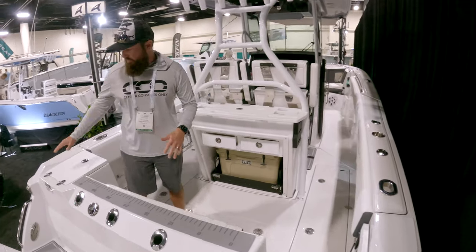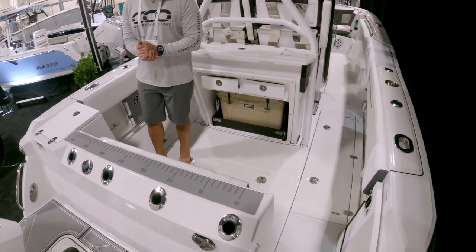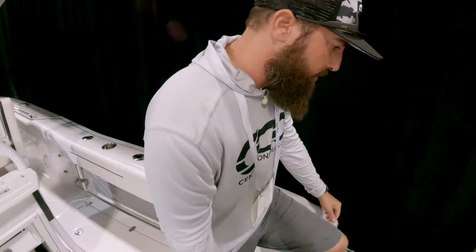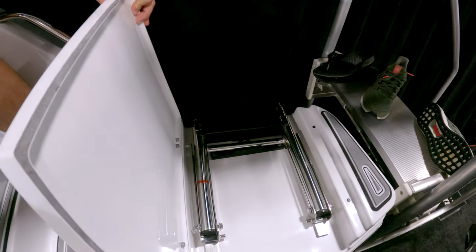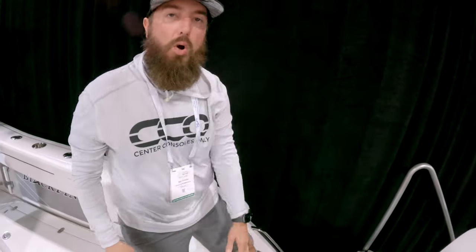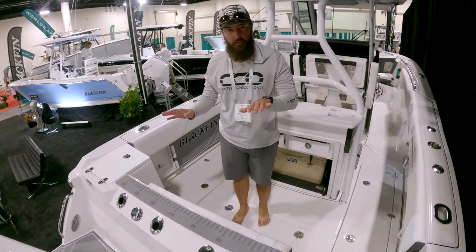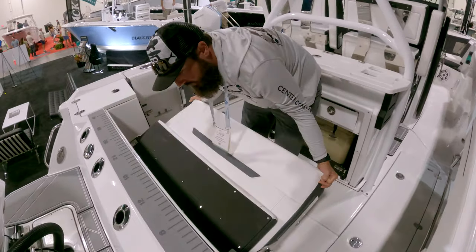We'll get started here at the transom. You'll see rod holders built in and a dive door. You're actually standing on the dive ladder, which is a nice little removable piece — just lift and slide it right out. It is a side entry, which is nice, keeping you away from the propellers. You still have space to walk back here on the transom to service engines or do whatever you need. You also have rod holders and transom seating back here.